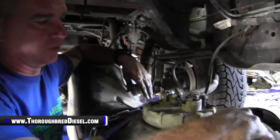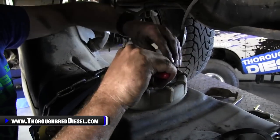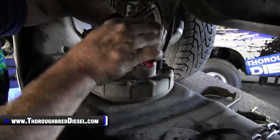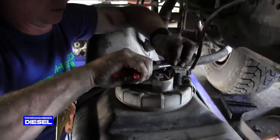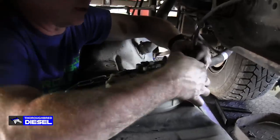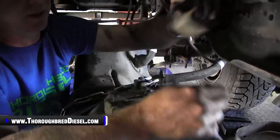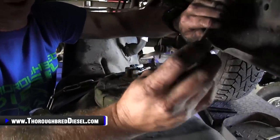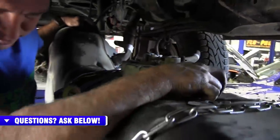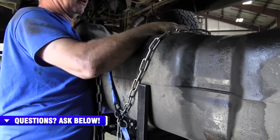The last piece before taking the tank all the way down is to get the electrical connector off. Be real careful with this, especially given the age of these trucks. Pop the red connector out, save that for later because you're going to be making another connection right there. Now we're ready to come all the way down with the tank and work on getting our sending unit out.